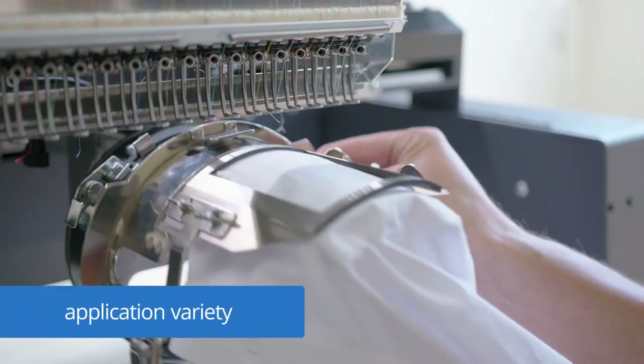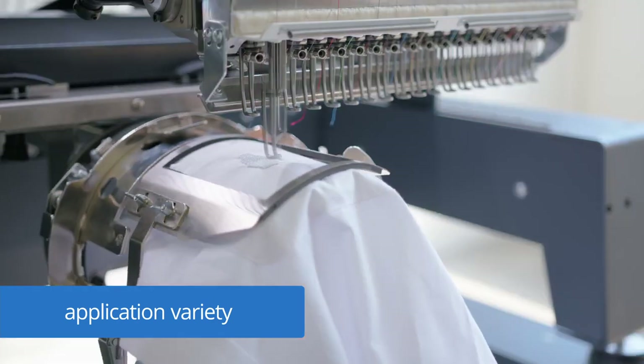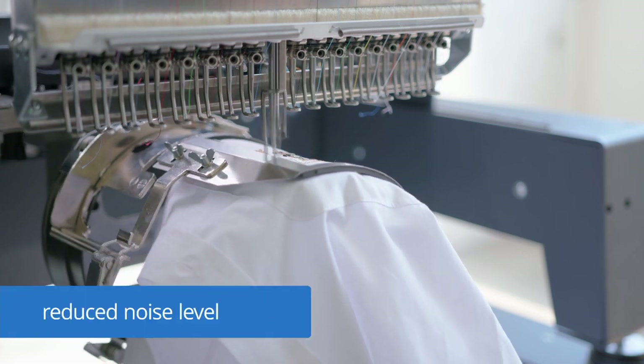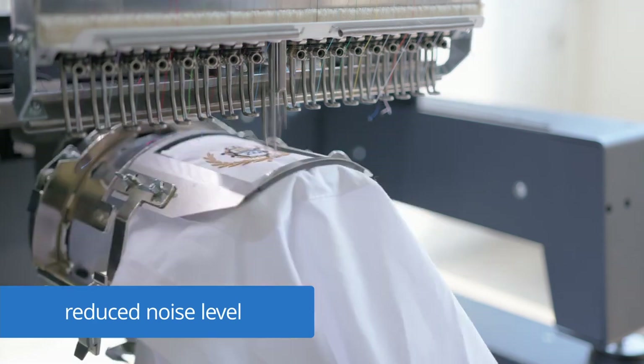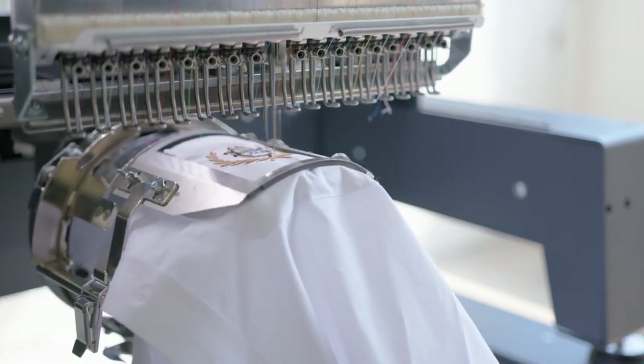The Sprint 8 comes with the slimmest tubular arm in the industry. Combined with the ZSK shirt pocket and shoe frames, it opens new fields of applications. Small changes to the mechanics have a big impact. The noise level of the Sprint 8 during operation is considerably lower compared to other embroidery machines.